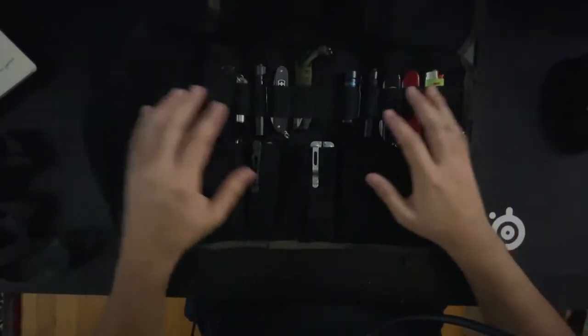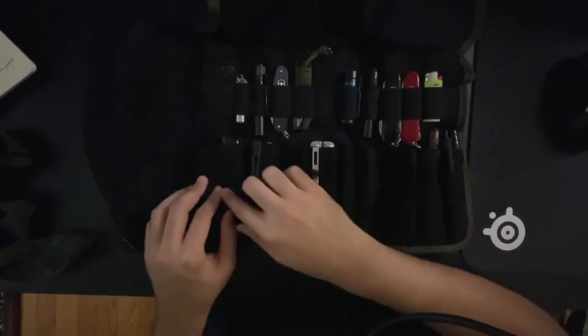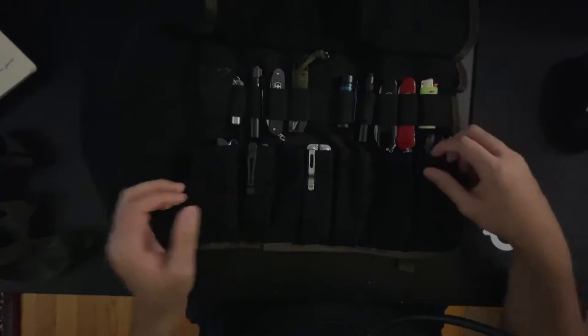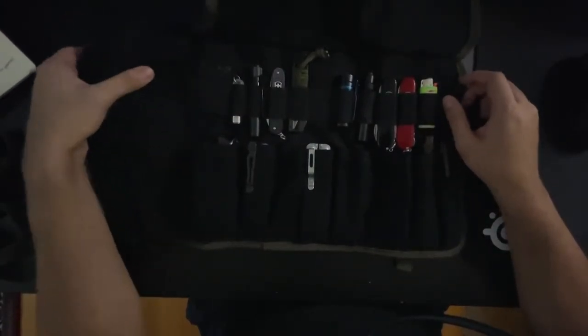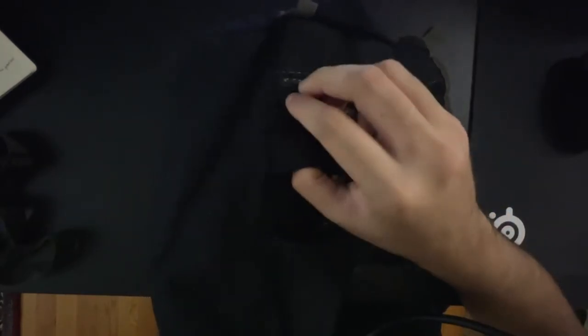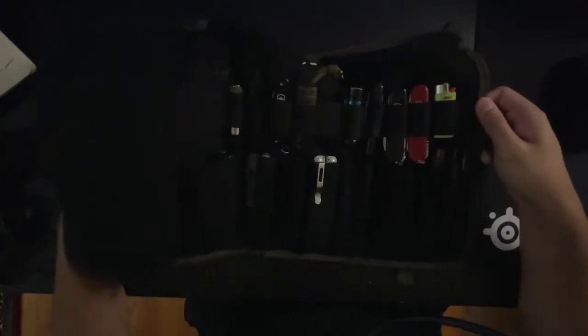It rolls open like this, and then you have the cover. You have 12 elastic bands and 12 pockets — these are varying sizes. This last band right here is pretty small, and this band right here was stitched over. The box stitching goes over the top so you can't slip anything through it, but it can be used as a retention feature if you have a longer object there.